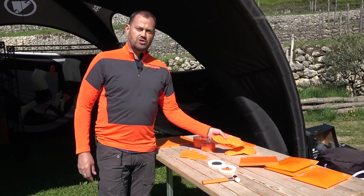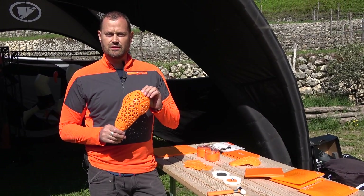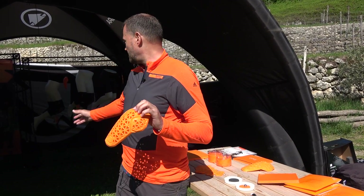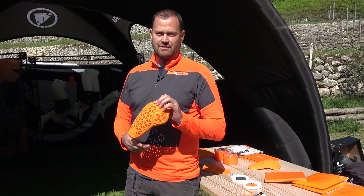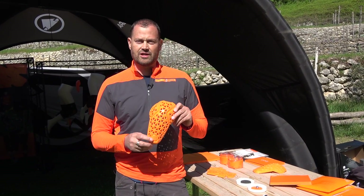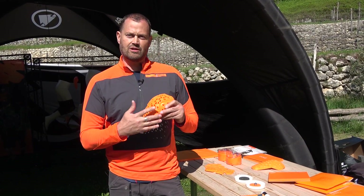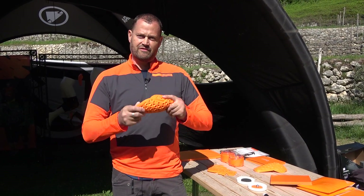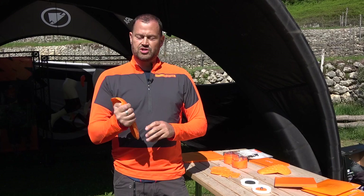So what we do with Endura — this is an LP1 knee guard and we put this knee guard into the Endura product. You can see it at the back and this sits on the knee. The beauty of the product is it's perforated so you get lots of breathability, lots of comfort, great dexterity — very flexible and obviously soft.